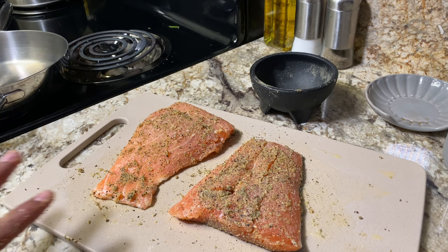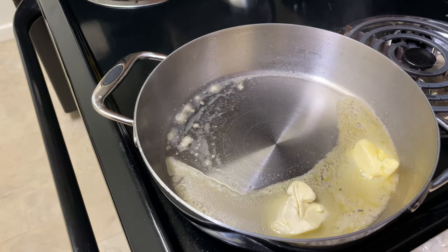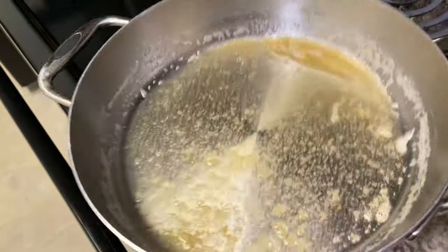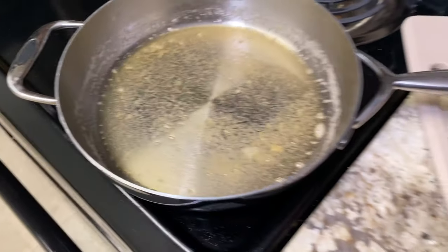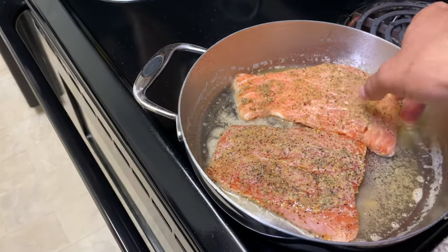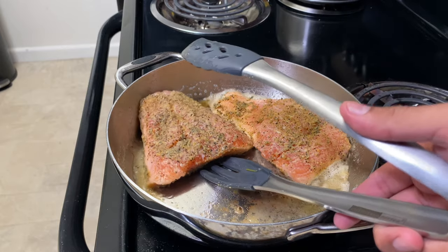Now let's get our pan ready. In a medium size pan I'm putting two tablespoons of butter and I want to brown it, so I'll put the heat on medium and let this butter melt until it gets a dark brown color — then we'll add the salmon. We've let it sit for about four minutes and the butter has gone from a golden yellow to a nice brown color. Now I'm going to toss in our salmon skin-side down first for a total of three minutes on this side, putting both fillets in at the same time.